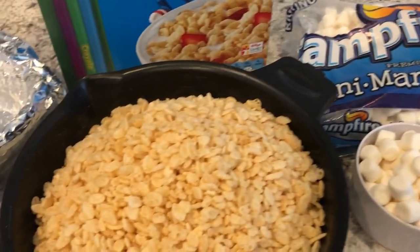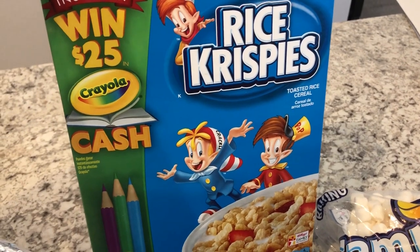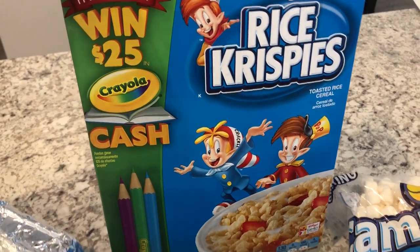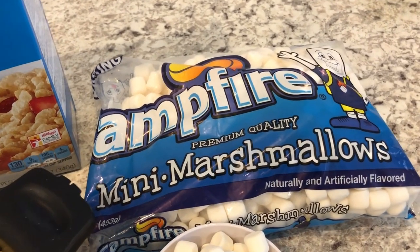You are going to need some crispy rice cereal — it doesn't have to be Rice Krispies, any cereal will work, the generic is absolutely fine. And you're also going to need a 16 ounce package of marshmallows.